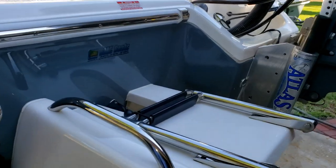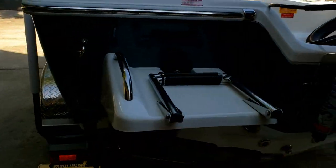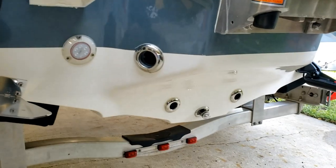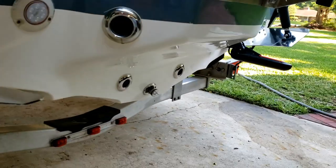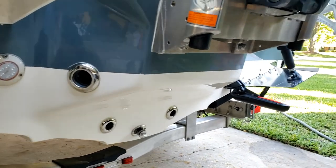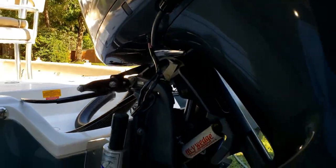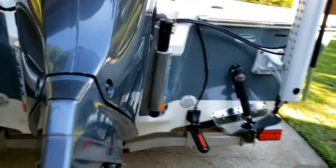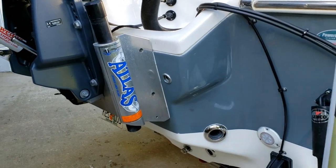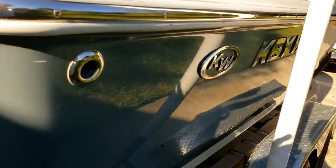The swim platform is great, the ease of use of the ladder — it never falls over. The transom extension is specifically for the performance of the boat, and this thing runs very well. With the 200 on here, it's very fast. The jack plate is great and helps when I get into shallow water. Everything on this boat from the exterior perspective has been fantastic.